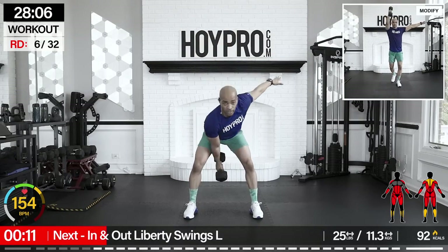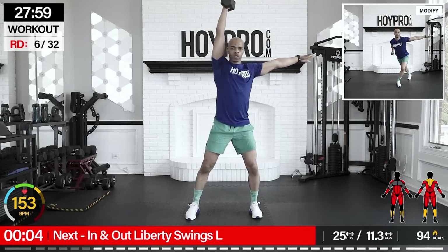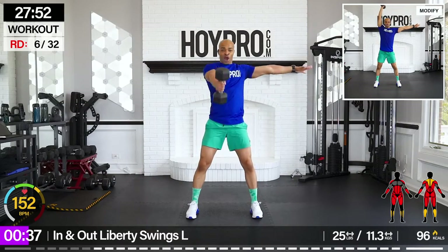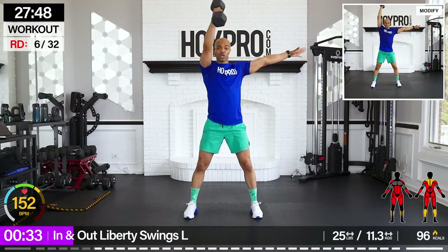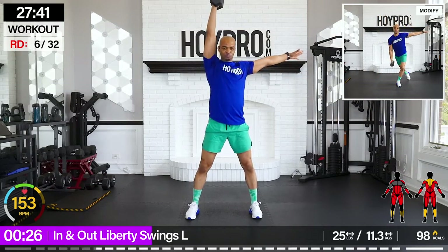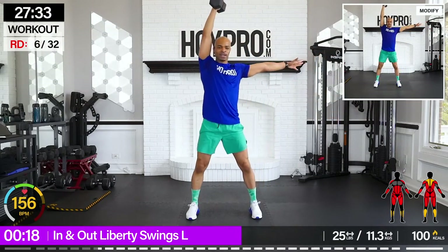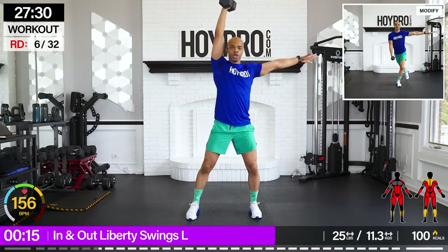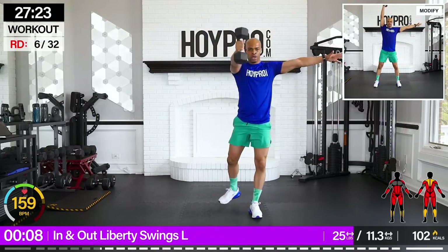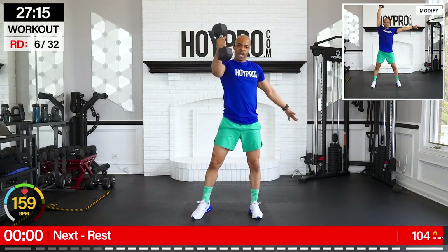In and out liberty swings, left arm. I'm going to push with 25s. Left arm holds, got that weight, bring it in between, hold it up, give me that curtsy. That's one — your count. In through. Breathe it out. You see that sweat flying? Come on. And down. Keep that count. One more swing in between and up. Nice.